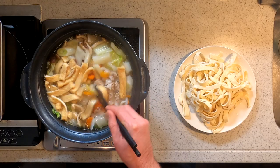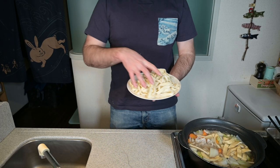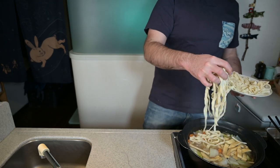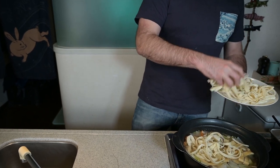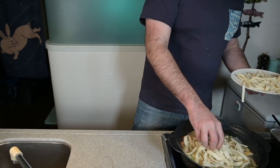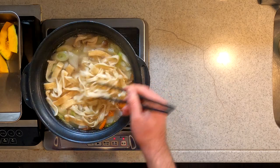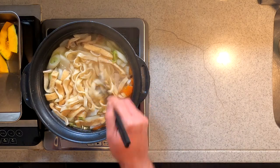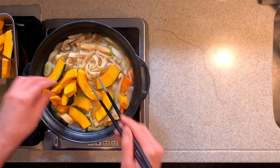And then we'll add the noodles. This is looking beautiful — it's time to add in our noodles. Add in your hoto noodles, stir them in, and make sure they don't stick together. And add in the kabocha. The hoto noodles and kabocha are in — we'll simmer that for about 10 minutes, so let's come back then.